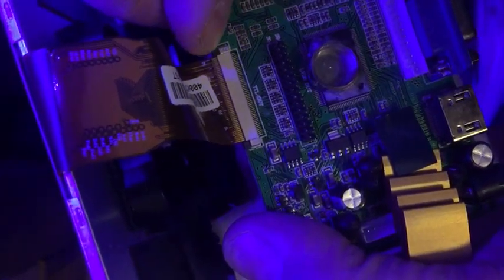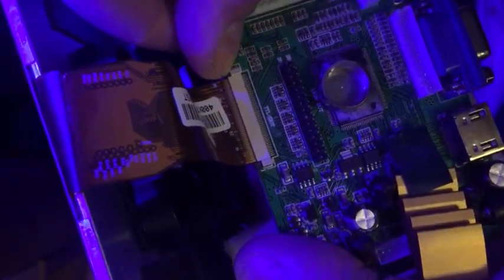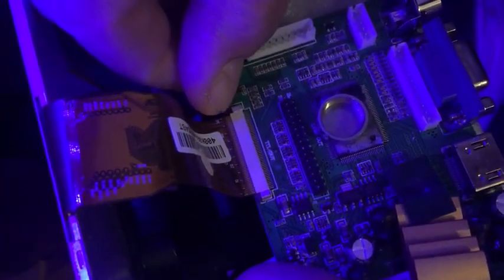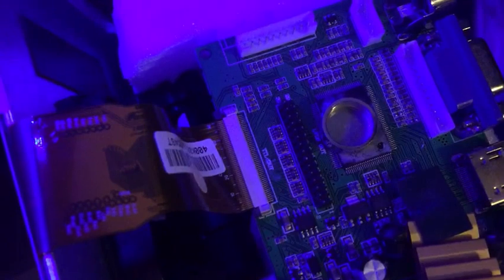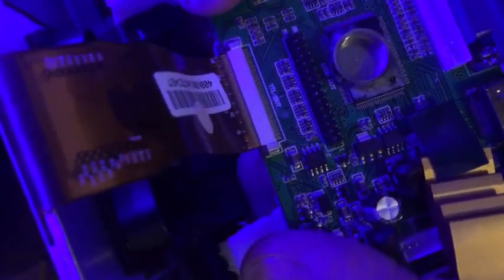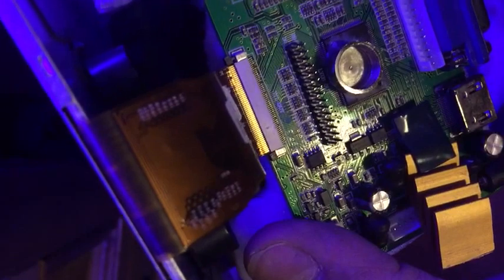You just got to get your nail in that bit there and then pull outwards. You see how it snaps out slightly? And then the same on the other side. Once you've done that, you'll find that that cable will slide in and out of there really easily.